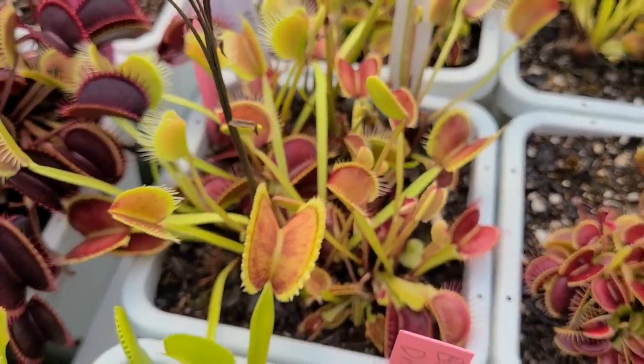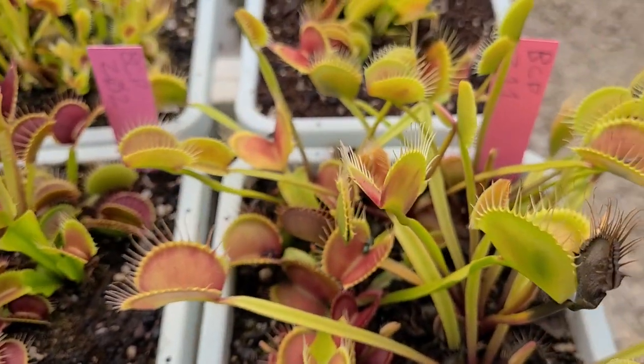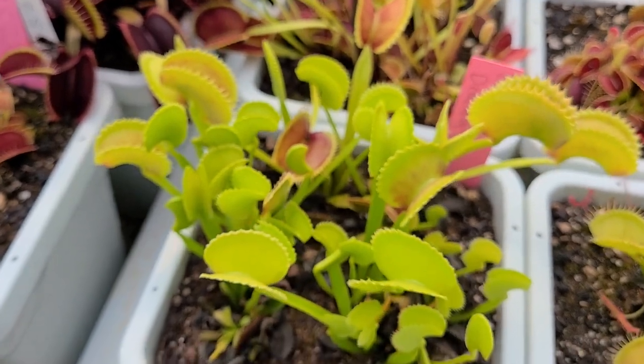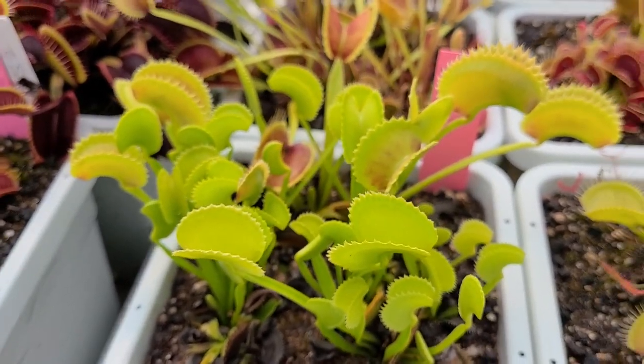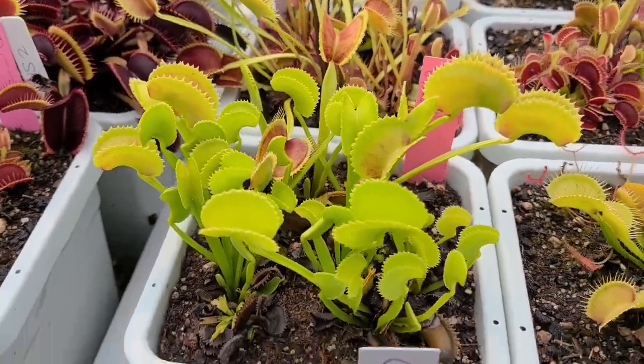BCP Titan — I got that one from Meggie. Z02 — nice plant. Z11. All BCP plants. And here's another Carnivoria creation: Big Dracula. It doesn't have good color yet, but it does color up quite well and it's a pretty awesome plant.